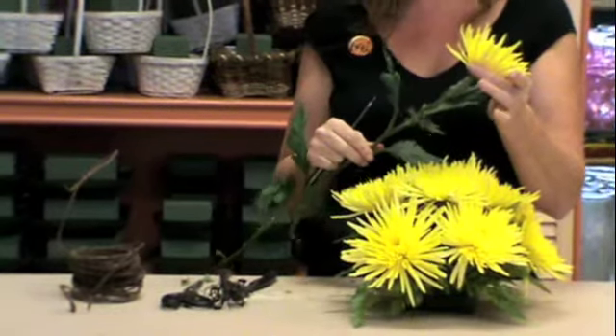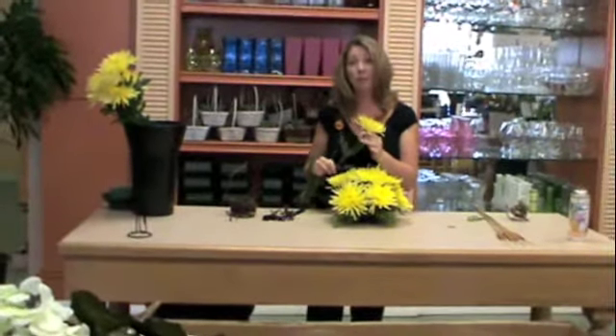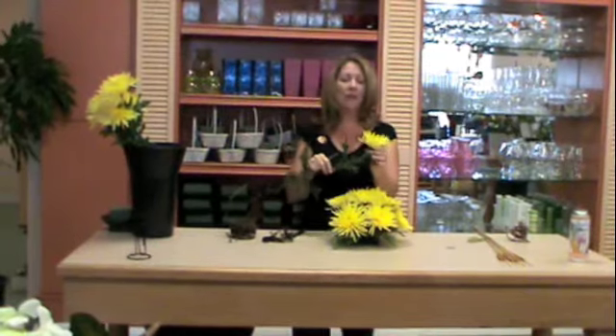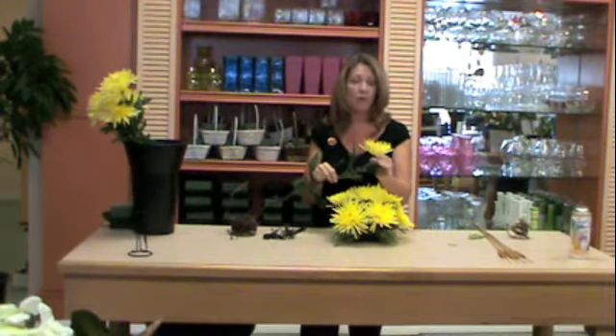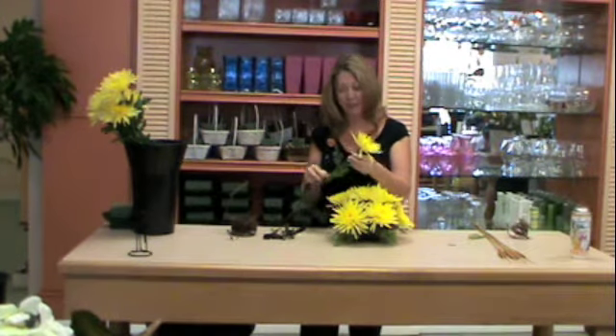Another important thing to remember is that a lot of times with flowers they have a face, or the direction that their blossom looks at. This one is pretty straight, but in some occasions it might have a tilt to it. So when you go to insert it into the floral foam, make sure that you adjust for that insertion so the face is always facing the direction you want it to.